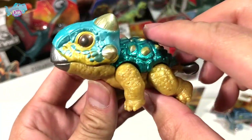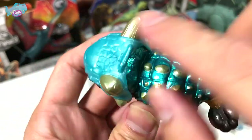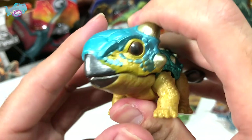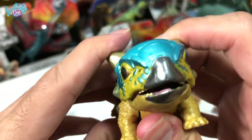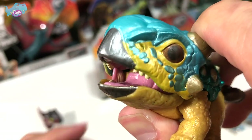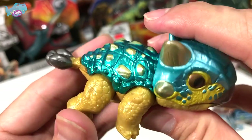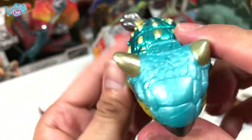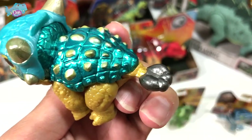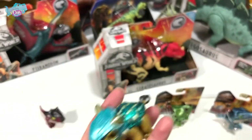Next is the Ankylosaurus — the fused lizard — which has fused bones inside its body, making it super tough armor. It is a herbivore. You can see the tiny little blunt teeth, as compared to carnivores. The detailing and shiny coat of paint look amazing, and you can see the club at the end of its tail, which is made of really hard fused bones.